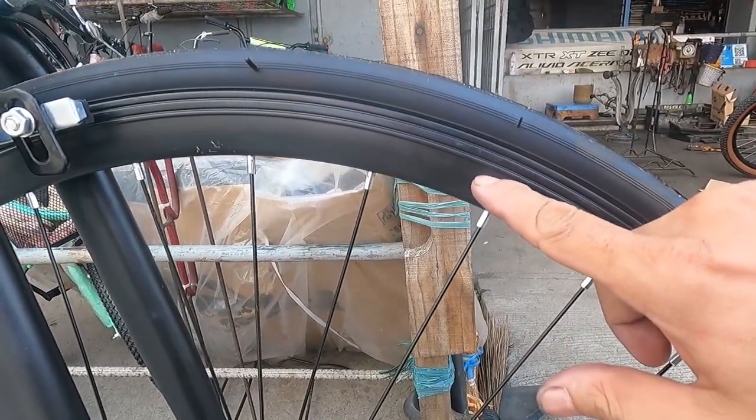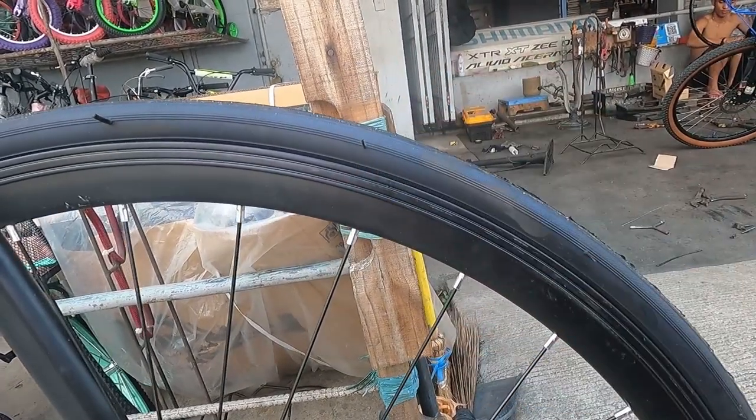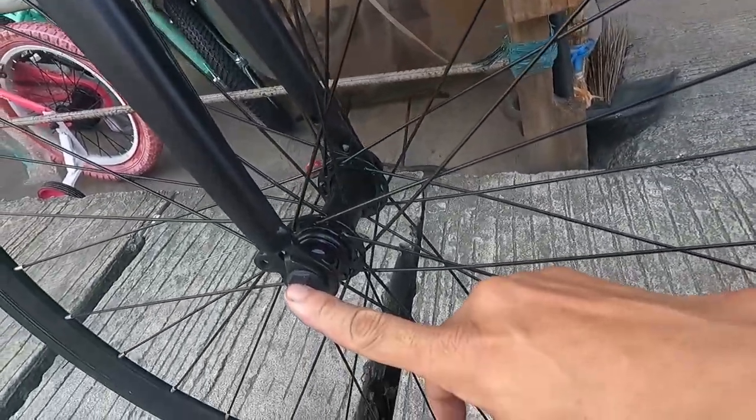The rim is approximately 20 to 30 millimeters — 2 to 3 cm. And the wheel is also not quick release, same bolt-on setup as the front.